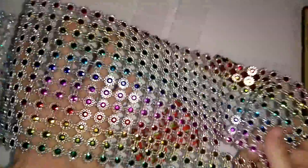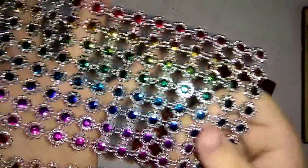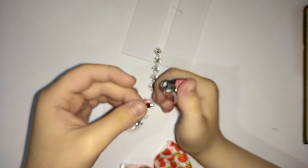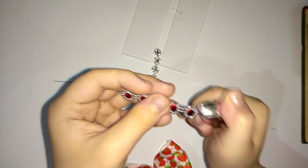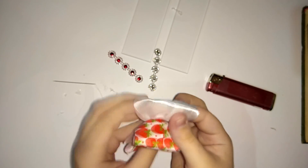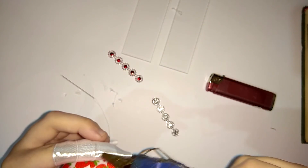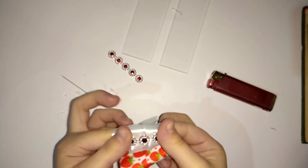Украшать я его буду вот такой вот красивой стразовой нитью. Купить ее вы можете у меня в магазине под названием Лиспа. Я возьму красный — здесь есть разных цветов. Отпаливаю края, как и у обычной стразовой шины. Здесь очень красиво переливаются камушки внутри. И приклеивать я его буду вот сюда — на наш бантик.